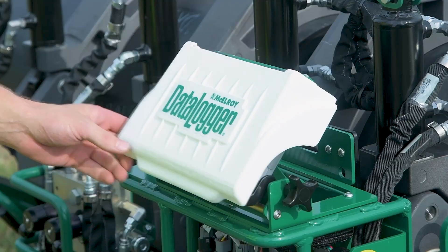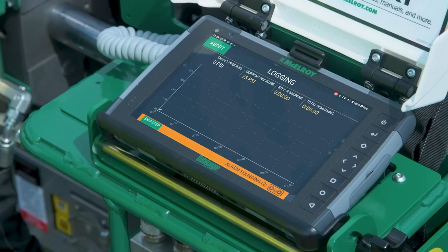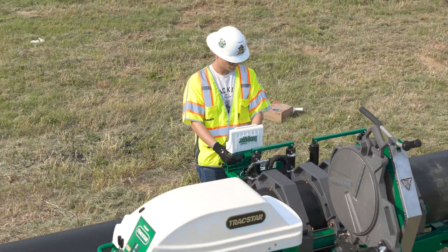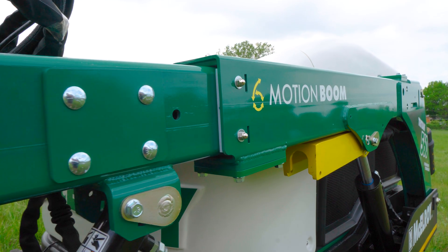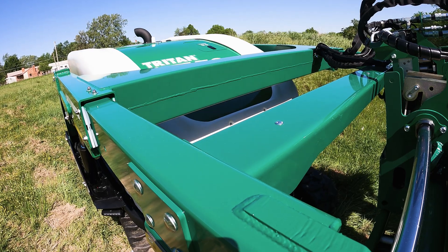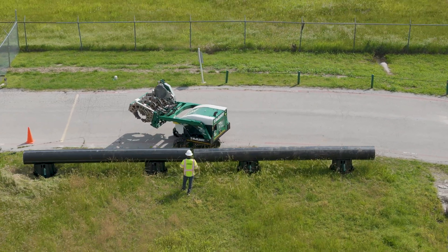McElroy's Data Logger 7 has become a mainstay on jobsites around the world. Hook it up to any McElroy hydraulic fusion machine and it can document the process automatically, ensuring that every joint is in line with industry standards. But when you take that same data logger tablet and pair it to a Triton, it unlocks a whole new set of capabilities.